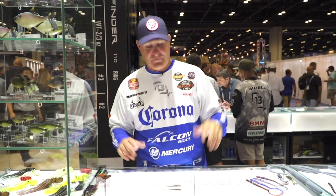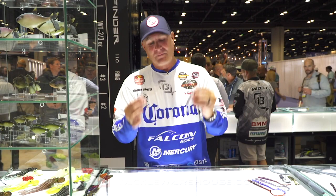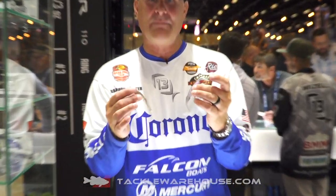Hey guys, ICAST 2019. This is Brandon Coulter with the 13 Fishing Booth. We've got the Vertigo Minnow. This is a bait I'm really excited about. I've had a lot of success in my career fishing for smallmouth up north, and this is the best design bait I've ever seen.